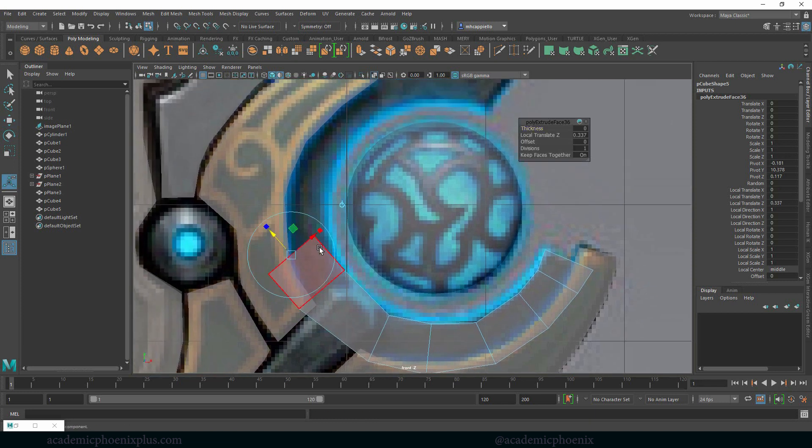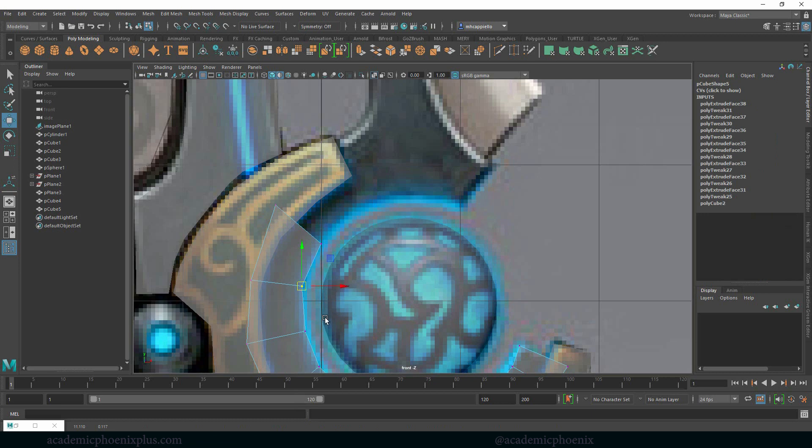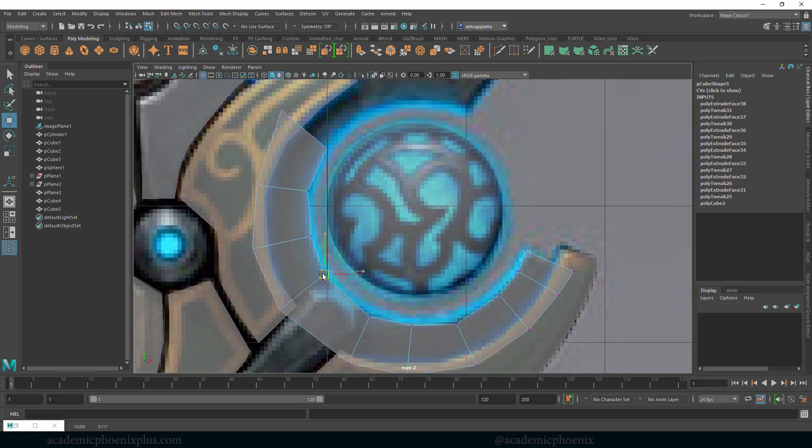Continuing with Ctrl E repeatedly to build out the form. If you see a vertex that needs a little nudge, go ahead and grab that now — otherwise you might forget. Let's grab that face again and Control E.